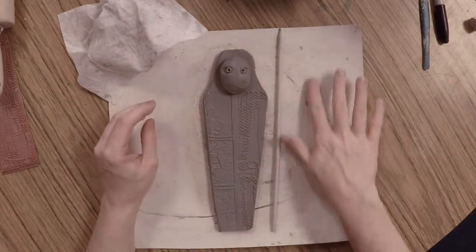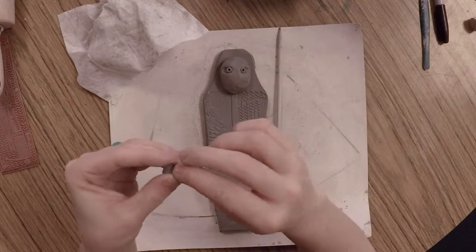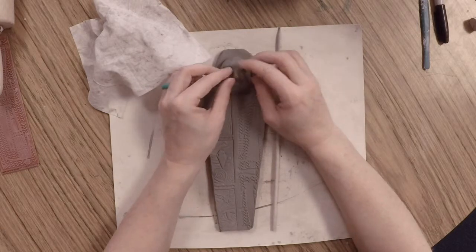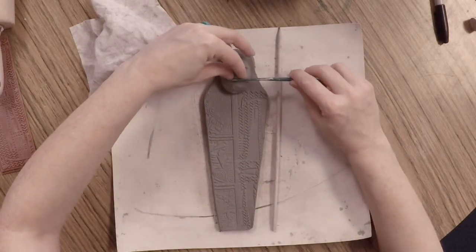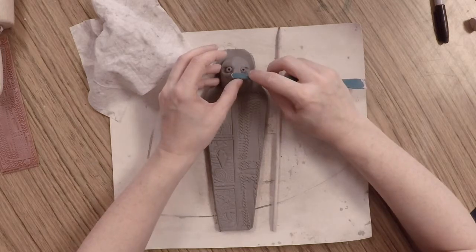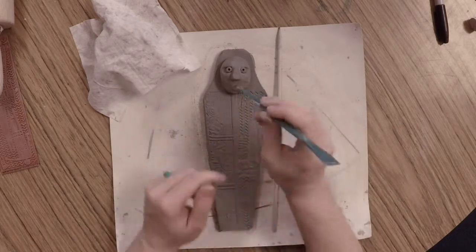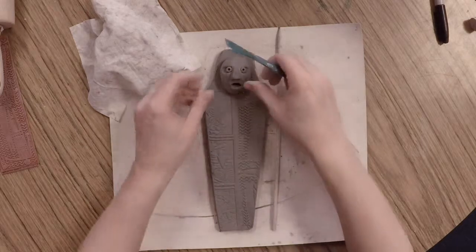For the nose, use a small amount of clay shaped into a cone — use your fingers or gently roll it on the mat, adjusting the size to look appropriate for your mummy's face. Tap the back flat, score and slip, and place it on your mummy. You can use the flat end of the turquoise tool to help shape and press down on the nose for more detail. Then take the flat curved end of the same tool and poke it below the nose, wiggling it back and forth to create an opening for the mouth.